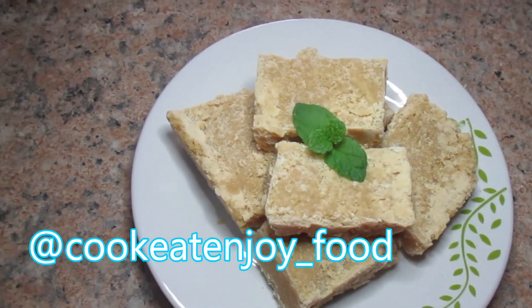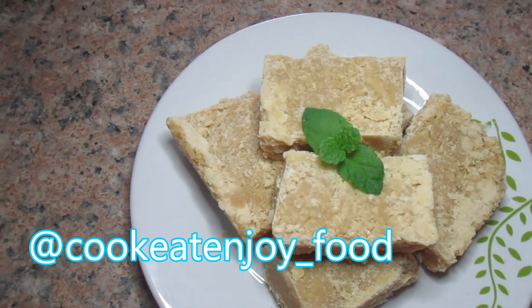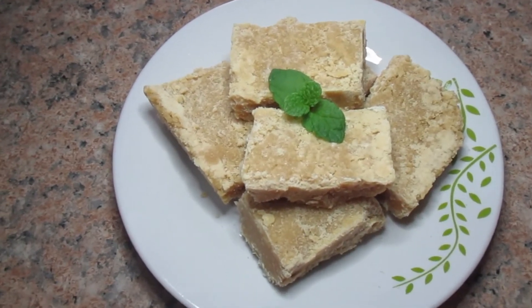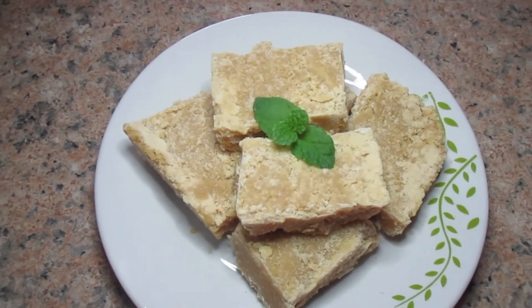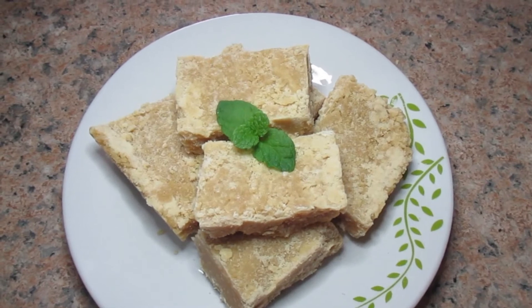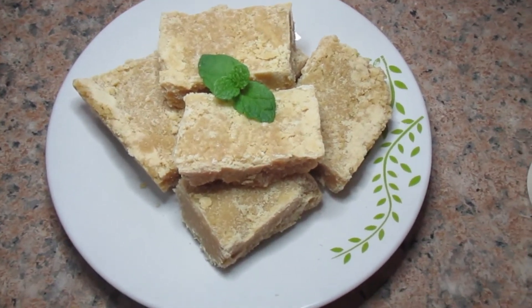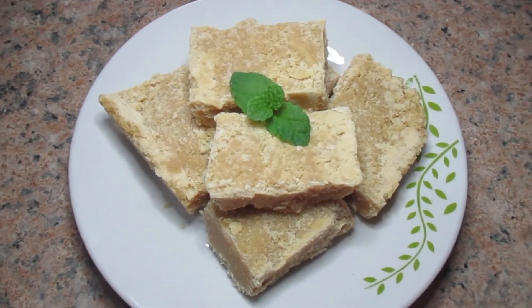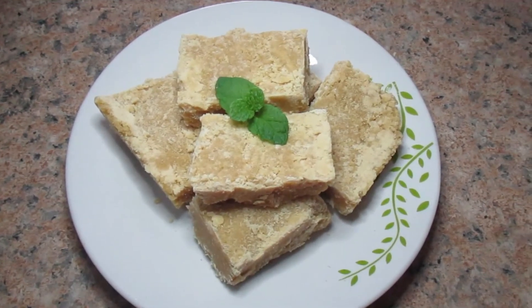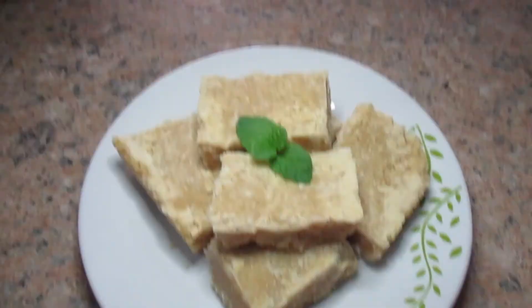The fudge is so, so delicious — when you bite into it, it just melts in your mouth. If you guys try it out, you can also follow me on Instagram at cook_it_enjoy_food. Don't forget to like, comment, share, and subscribe. I'm still waiting for questions from you guys to answer in upcoming videos — cook it and enjoy your food, bye!